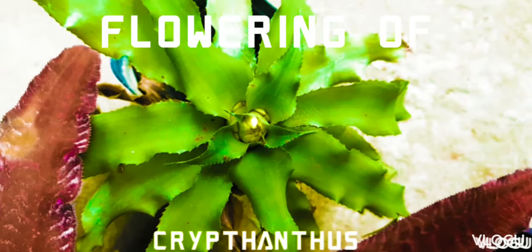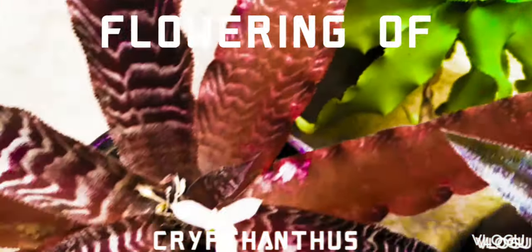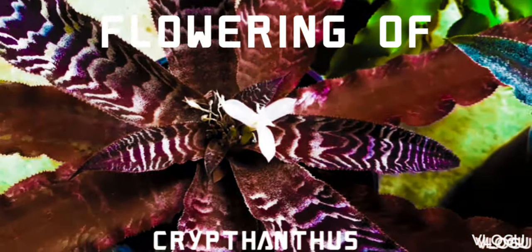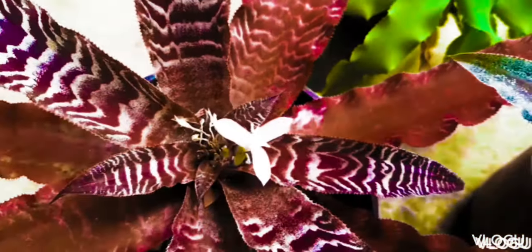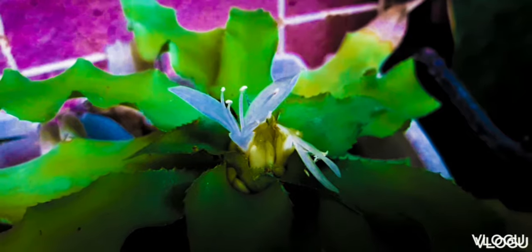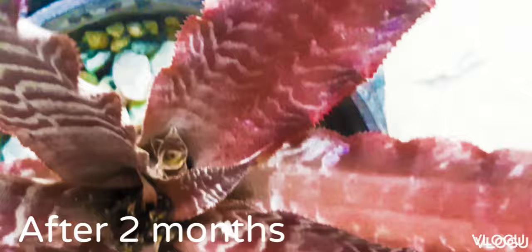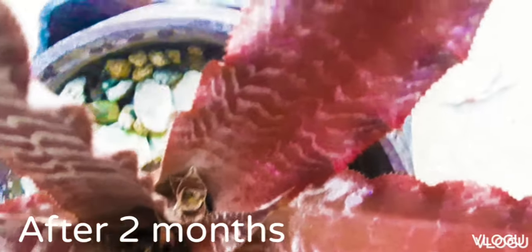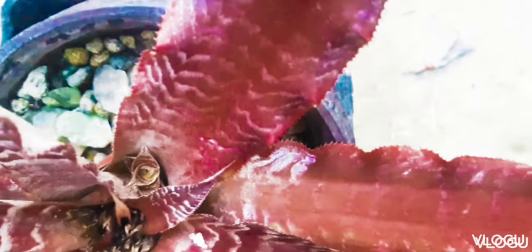We've got some of our Cryptantus in their blooming stage and we'll take a look at its progress as the bloom grows. You'll see some of the flowers open up, and then after a few months, there are some baby plants that start to grow on the sides of the leaves of the Cryptantus. This has happened to all our plants that started to bloom.